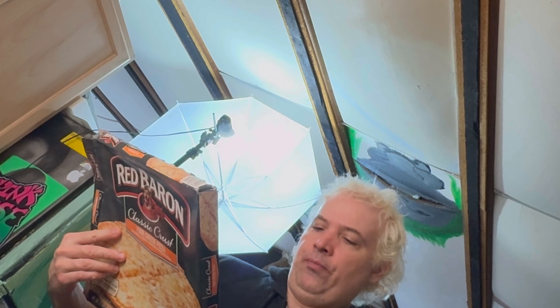1,520 calories for the entire thing, and 64 grams of protein. For the whole thing I ate about... I don't know, 800 calories, maybe 840 calories.